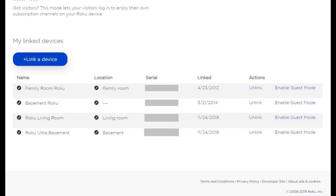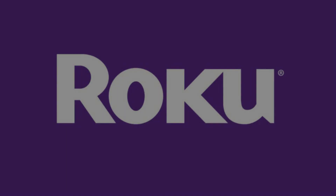Step 4. Scroll down to the My Linked Devices section where you'll find a list of Roku devices associated with your Roku account. The serial number associated with each device can be found in the serial column. Thanks for watching.